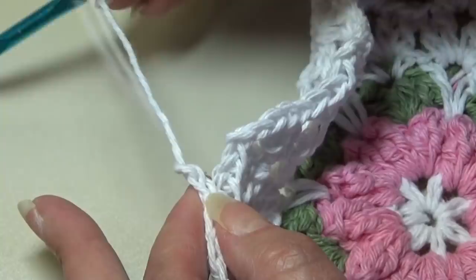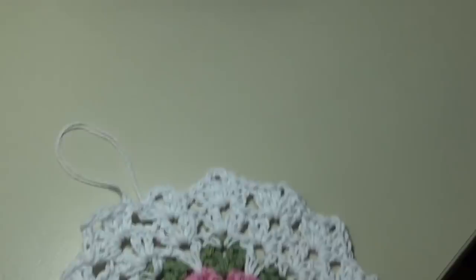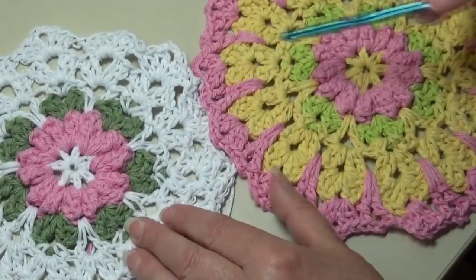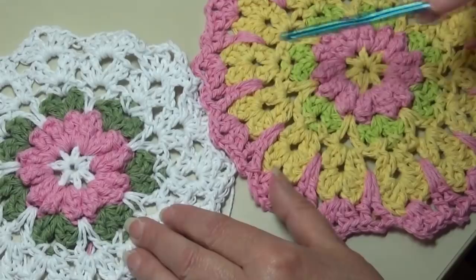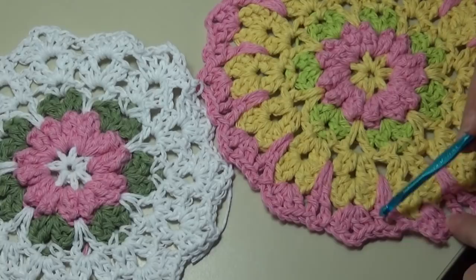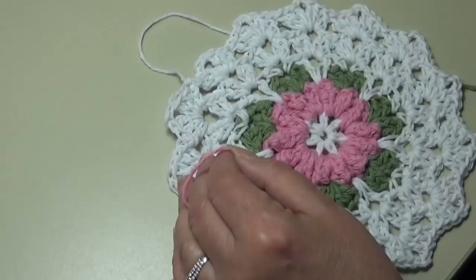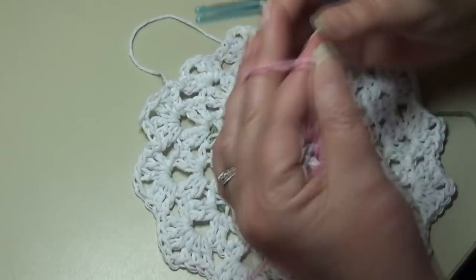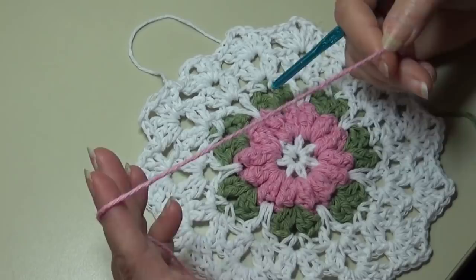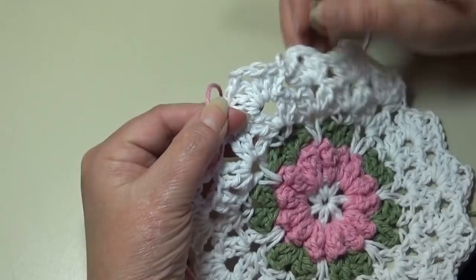Now I'm going to take my pink and bring the pink out for that final border. Let me show you a couple of these dishcloths — this one has the white flower with the white border, and this one is showing the pink flower like we have here. I'm just going to bring that pink color out for that final round. It's nice when you carry that center color back out to the outside edge of your design. I'll be right back and we'll get round seven — the final round — started. Insert your hook into that chain two space and pull that new color through.